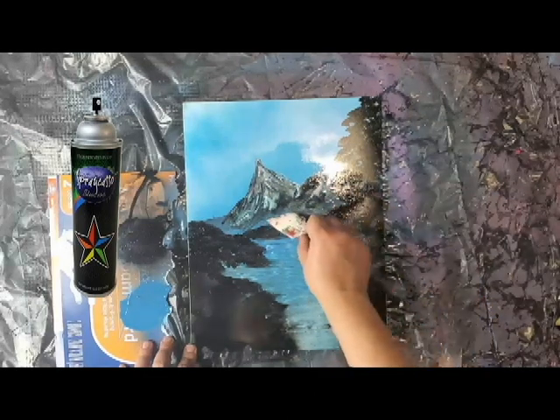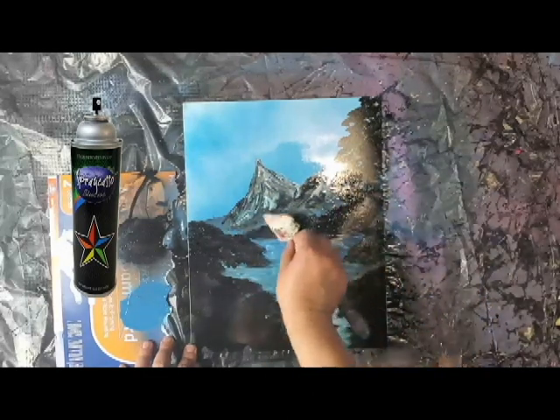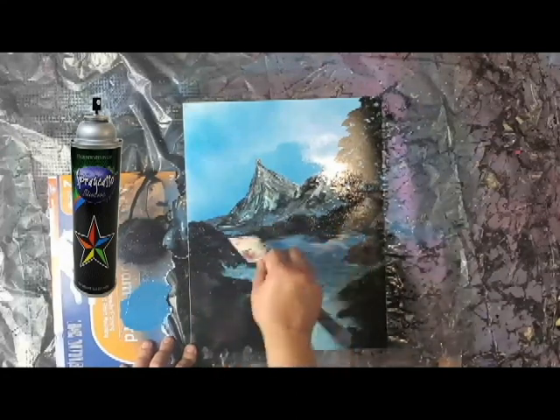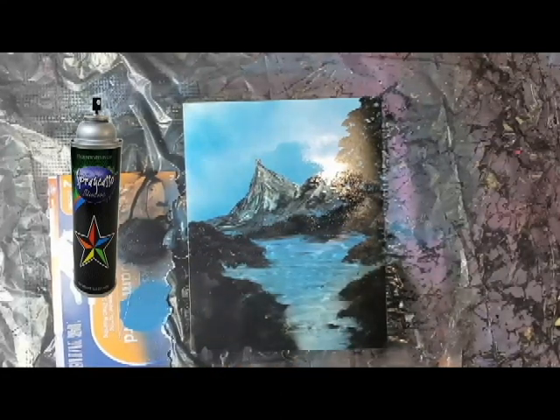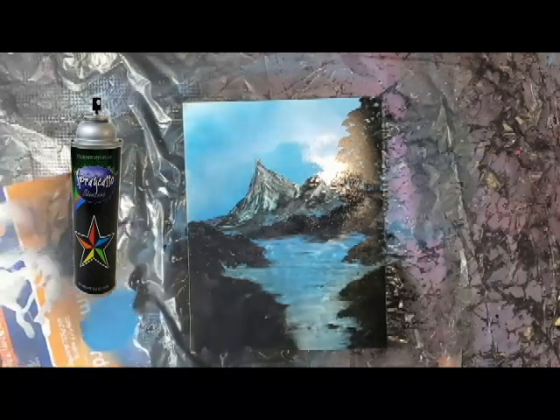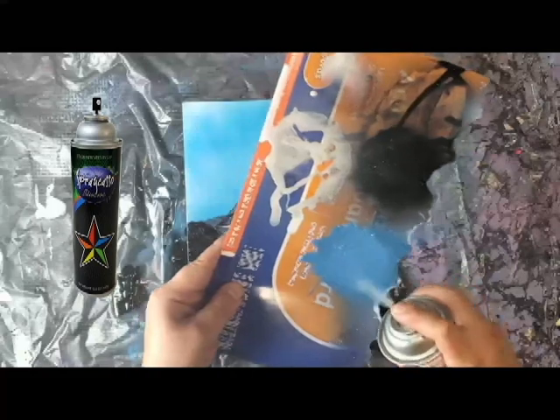I'm often told, Spray, you've got a lot of talent — very talented. But talent has a little bit to do with it; practice has everything to do with it. It's not like I woke up one day and I could do this. Practice, practice, practice. This is a nice piece that can get you going — you can experiment with some of your more advanced techniques with this. It's all about layering. I'm going to add a little bit of blue here.